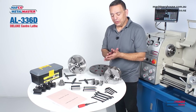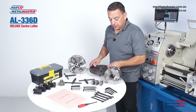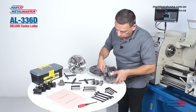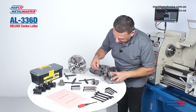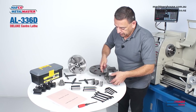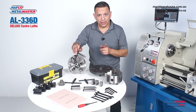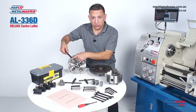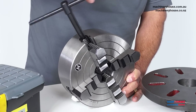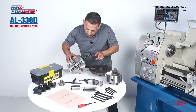This machine includes a three jaw chuck, a four jaw chuck, and a face plate. The three jaw chuck has reversible jaws — they can be stepped inward or outward, and it is a self-centering chuck. The four jaw is an independent chuck, meaning each jaw moves independently on its own, making it great for holding square material.